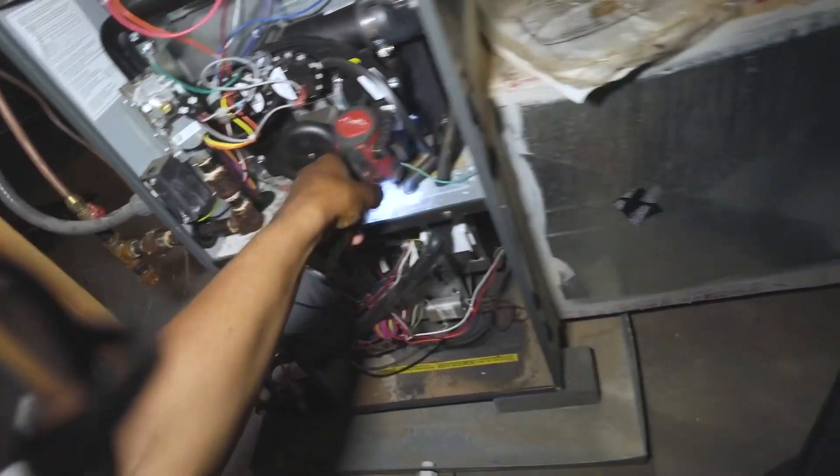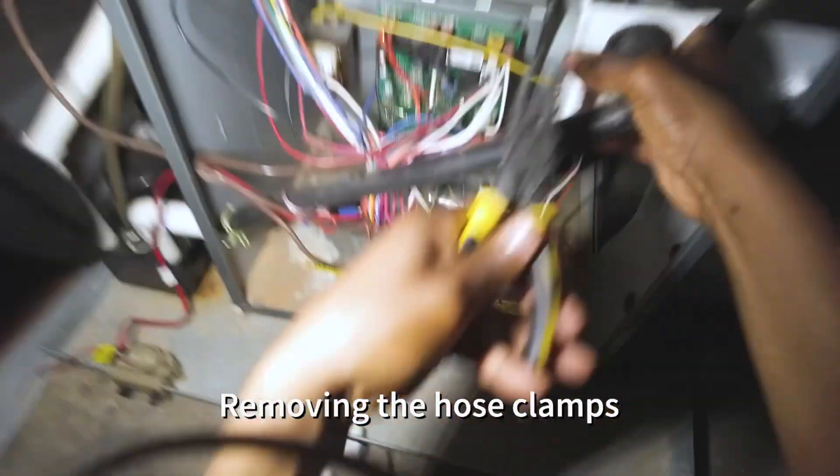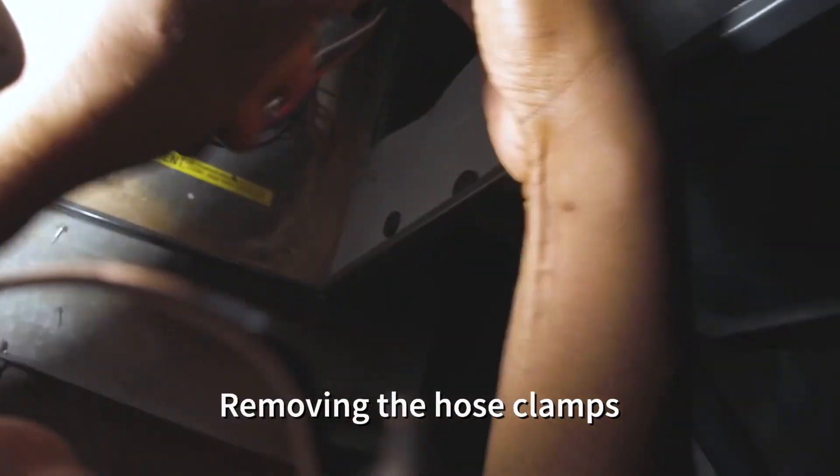Go ahead and take off this — that's your condensate trap here. Get your needle nose pliers and pop those off like such, and it'll just pull right off.